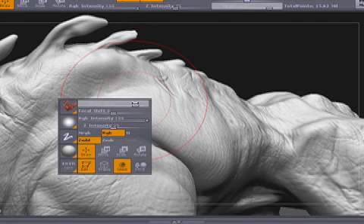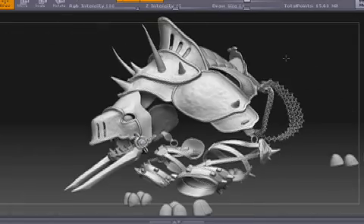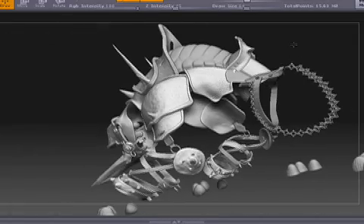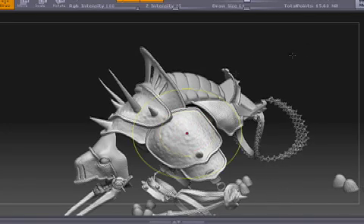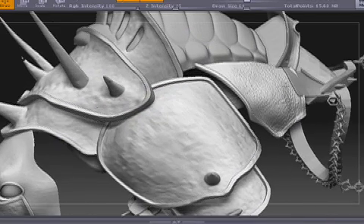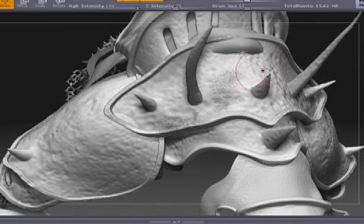We would also subdivide up to about 4 million polygons and go in and detail the skin. The armor elements were created in Maya — just regular polygon models that we output as OBJs, brought into ZBrush, and then created the surface detailing that you see, the weathered texture on the armor itself.